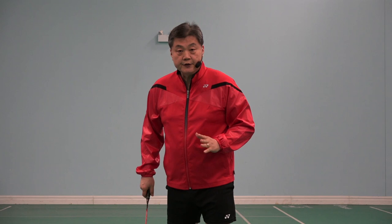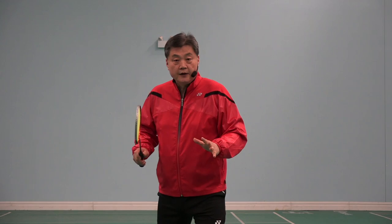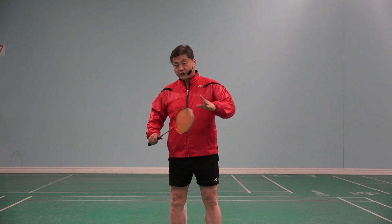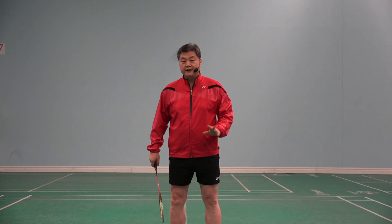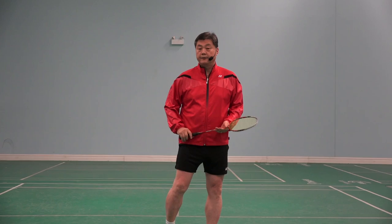I am playing doubles. My opponent is about to serve to me. I'm ready for my opponent's service. Can you see where my posture is not really good? There is one part of my body that is not right when I'm receiving service, which is my right foot.